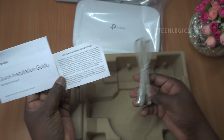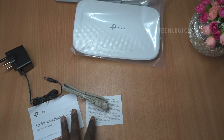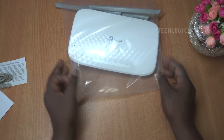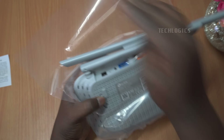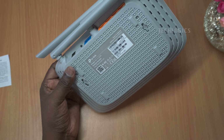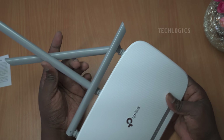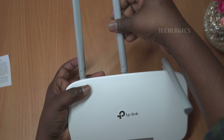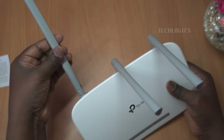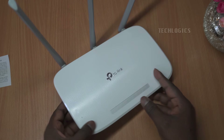Security and management are also simplified with this router. Users can quickly set up a secure connection using the WPS button for easy wireless encryption, supporting multiple protocols, including WEP, WPA, WPA2, and WPA-WPA2 enterprise. The IP-based bandwidth control feature enables administrators to manage and allocate bandwidth for each connected device, promoting an efficient and fair usage environment.